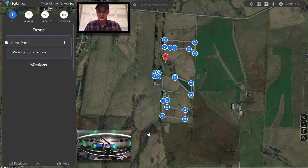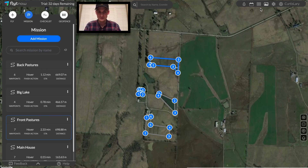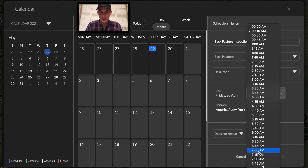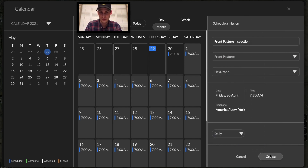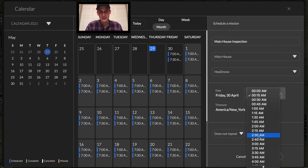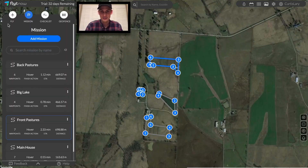Now that we're done, the drone's being powered off. Let's head into the mission scheduler to plan for the future. Let's set up these missions to trigger on a recurring basis. We'll start with the front pasture inspection — selecting the drone we want and the time to start, let's get 7am every day. You can see that the calendar just filled up to accommodate this mission daily. Let's schedule two more to occur 30 minutes apart — the front pasture and the main house inspection. It's possible to do these just 30 minutes apart recurring, since we have the rapid refueling capability of the Hextronics One. All set with the autonomous missions.